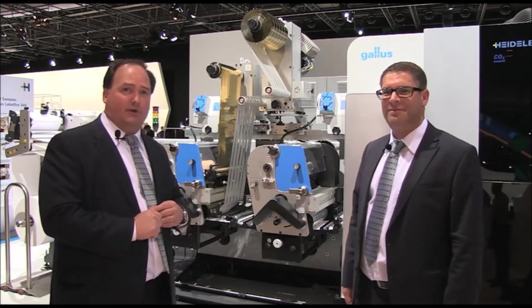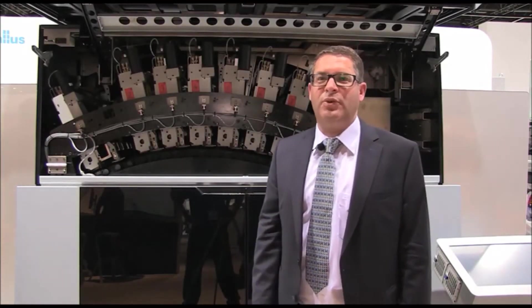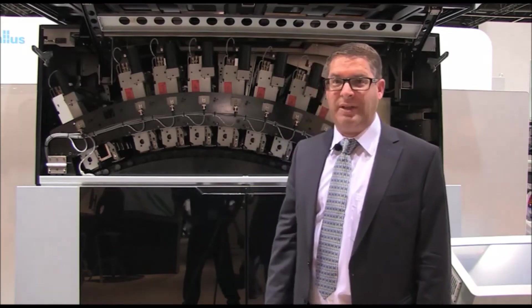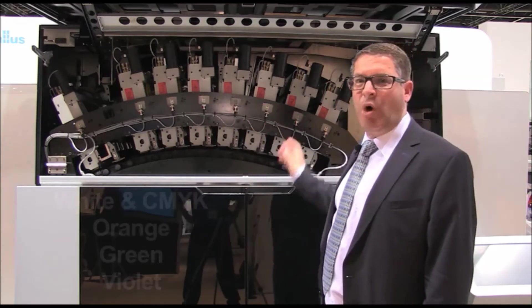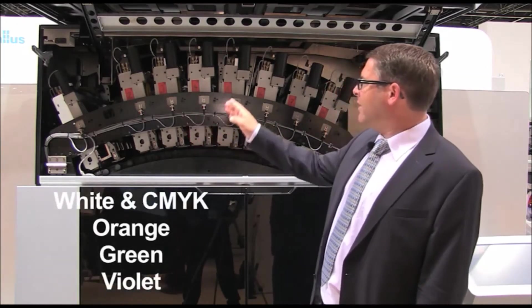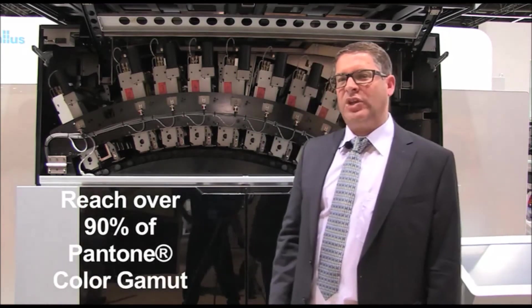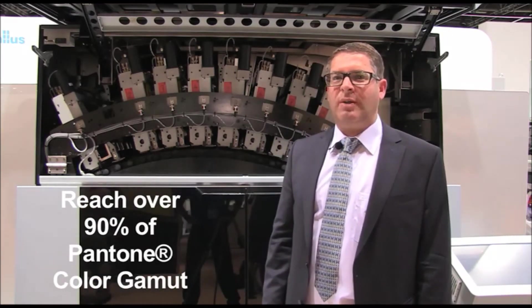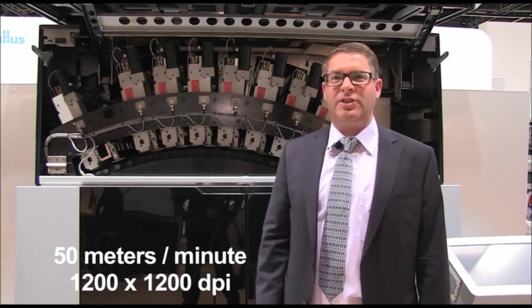Now we go to the digital print unit. Digital offset quality — that is what we produce in the digital printing unit, consisting of eight print modules: digital white, gamut extenders, green, orange, violet, and CMYK, which helps us reach more than 90% of the Pantone color gamut at 50 meters per minute.